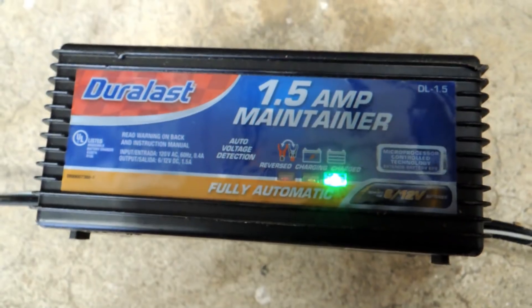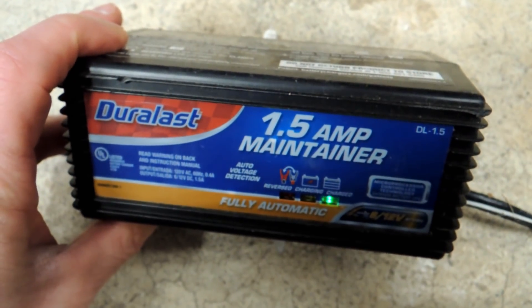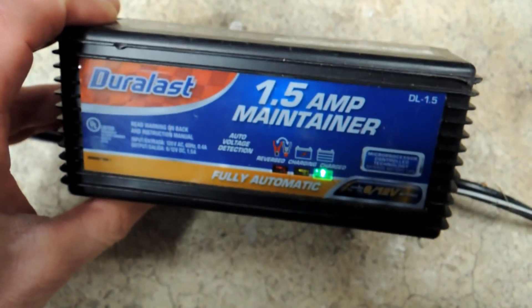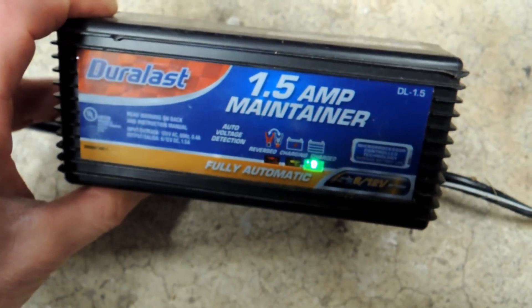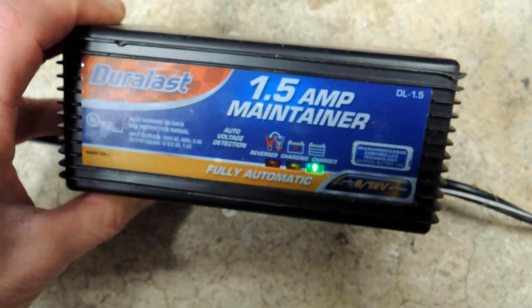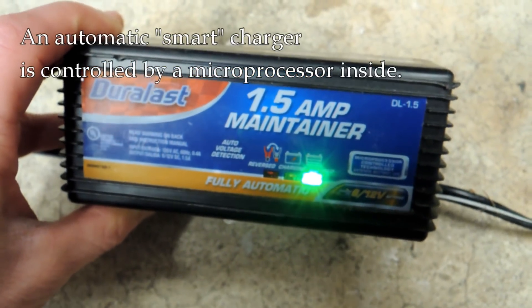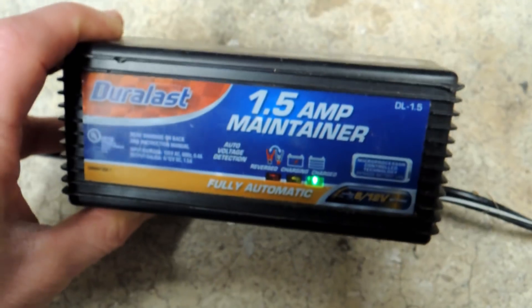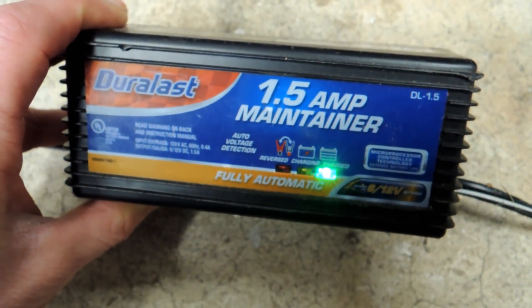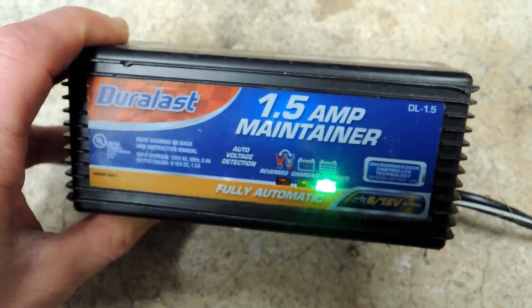This little charger is more like what most people have on a motorcycle — it's small and doesn't really have much on the front. Basically you plug it in and it does its work. But there's something really important to understand: it's a smart charger, meaning it's got a microprocessor in there with firmware and software programming that allows it to monitor the battery charge and change what it's doing depending on what it sees.